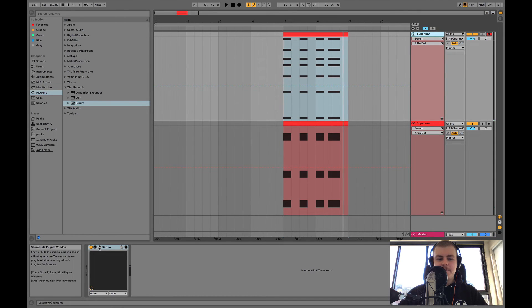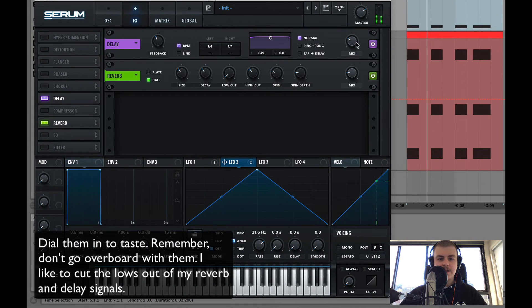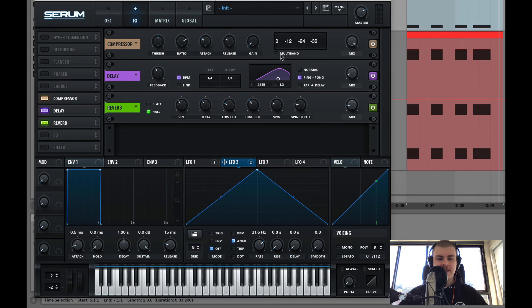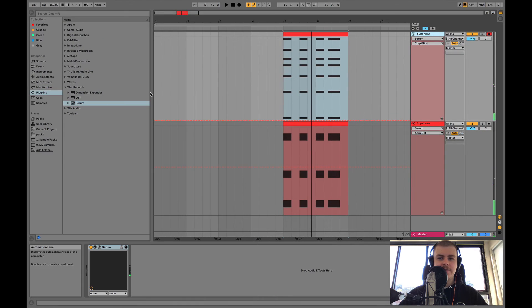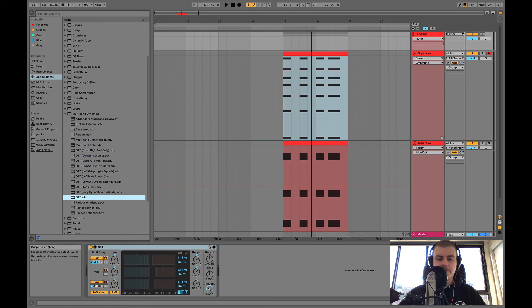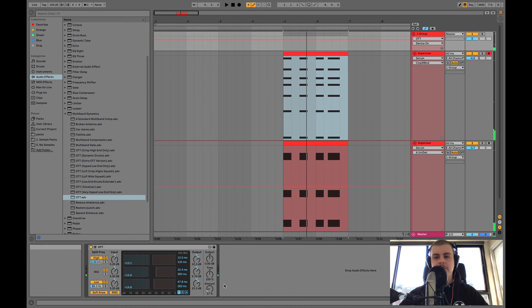Last is the post-processing. There are a lot of cool effects in Serum — reverb and delay are very key in getting that sound. Cutting out the lows makes sure you're leaving that space free, and adding a bit of space with reverb is important. A lot of people also like to use the multiband compressor to get that OTT sound — that's if you're going for that kind of squished Supersaw sound. You could group it and use the plugin version on a group. It just glues everything together a bit more.